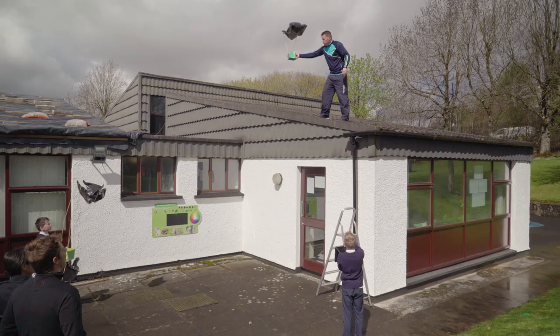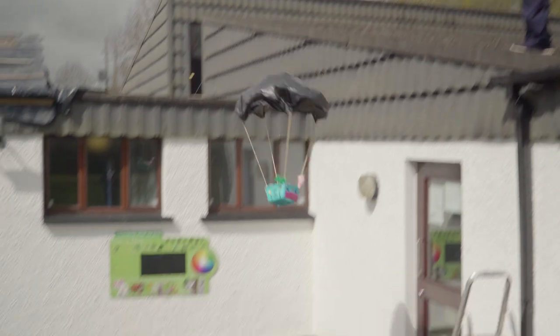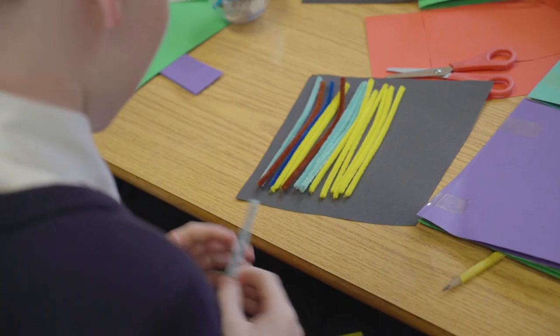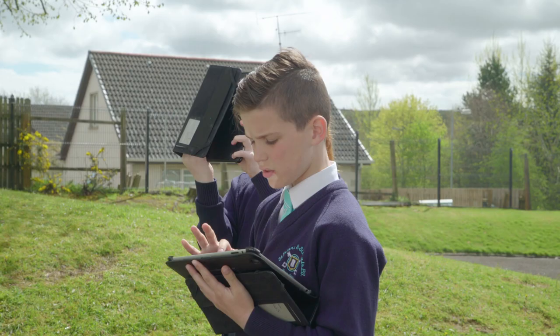We're making parachutes outside. Master Cian is going to stand on the roof and drop it. If you put too much stuff on it, it will come down faster, but if you put a little bit of stuff it will come down slower. If you put too much cardboard it will come down faster, but if you put about the right amount it will come down slower.